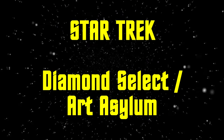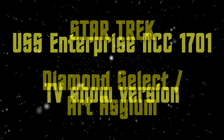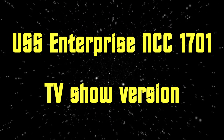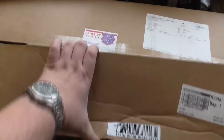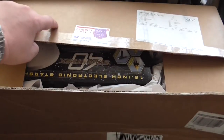Hi, first of all, sorry for my voice again. Now this is another video where I show a new model which I bought from Diamond Select slash Art Asylum, and as you have seen it's the USS Enterprise NCC 1701 standard TV show version.